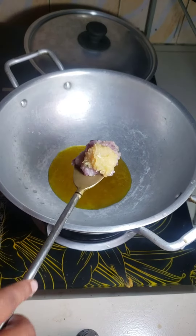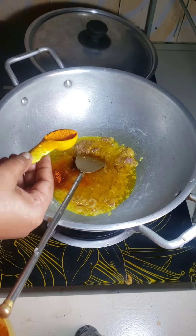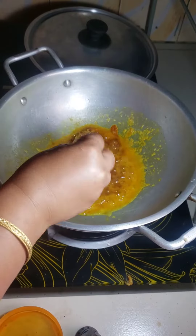I am cooking gourd and catfish curry. I add some oil, onion paste and garlic paste, some turmeric powder, coriander powder, and some cumin powder.